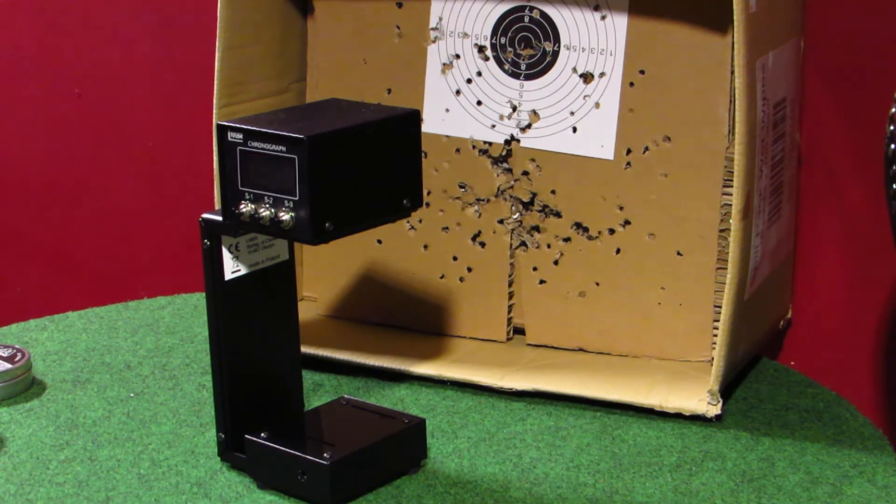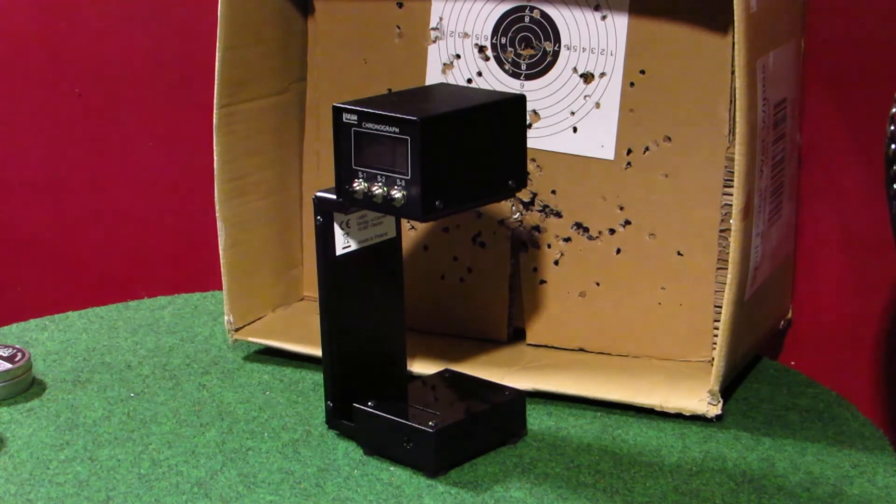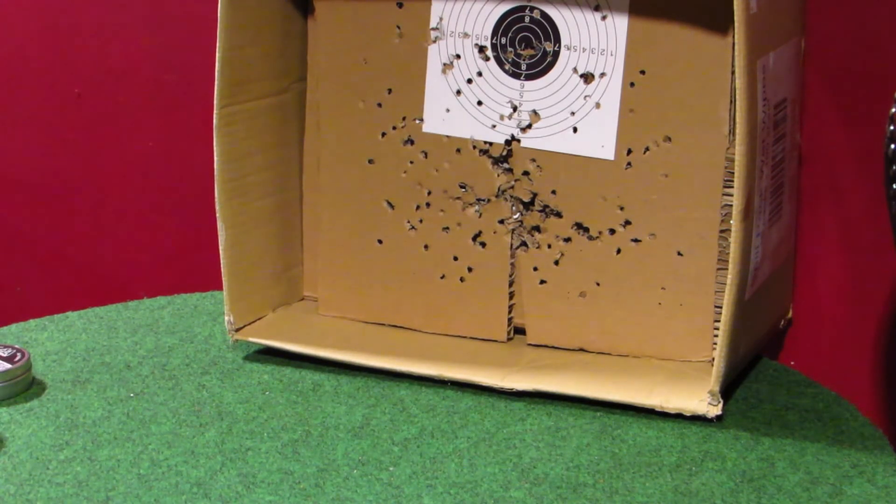Last but not least, my favourite Spitfire pointed pellets. Funny enough, I slated these pellets last time, but looking at them they've actually got a little bulged waist on them. They actually produced the fastest velocity — or most velocity — and it could be something to do with the point and the way the waist is shaped. Spitfires, 11.6 grain: 8.46 foot pounds, 573.1 feet per second.